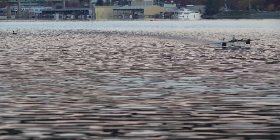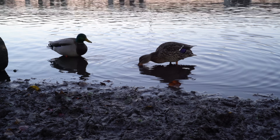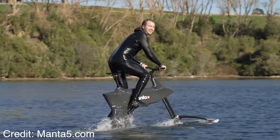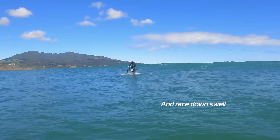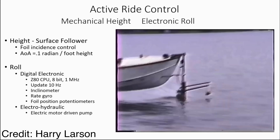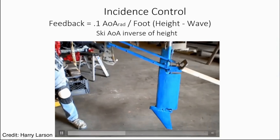Having a wand sticking out in the front like this is super sketchy — it's just asking to get caught on something and nose dive into the water and rip the motors off. Not a great concept for a ground effect vehicle. But it does clearly work for slower vehicles like hydrofoils. The Manta hydrofoil e-bike has a water ski hydroplane-type device in the front that adjusts the angle of attack of the larger hydrofoil underwater. Another example is from a hydrofoil designer named Harry Larson — you can see the height sensor foil out front riding along the surface.